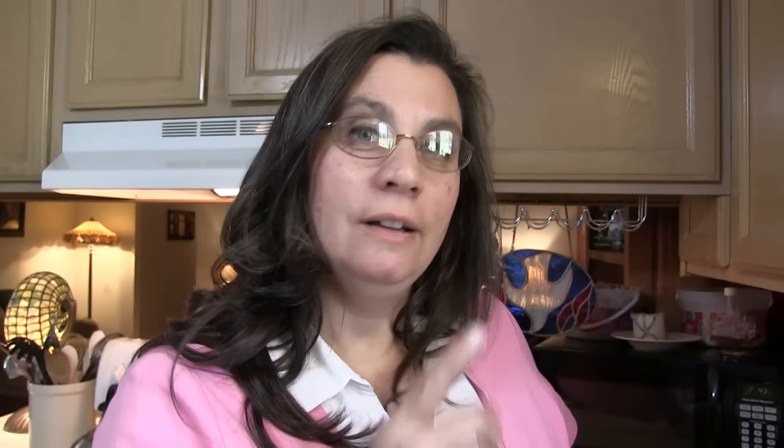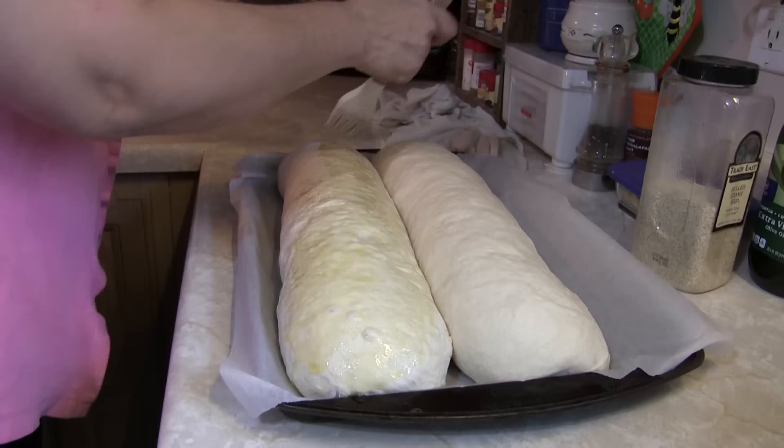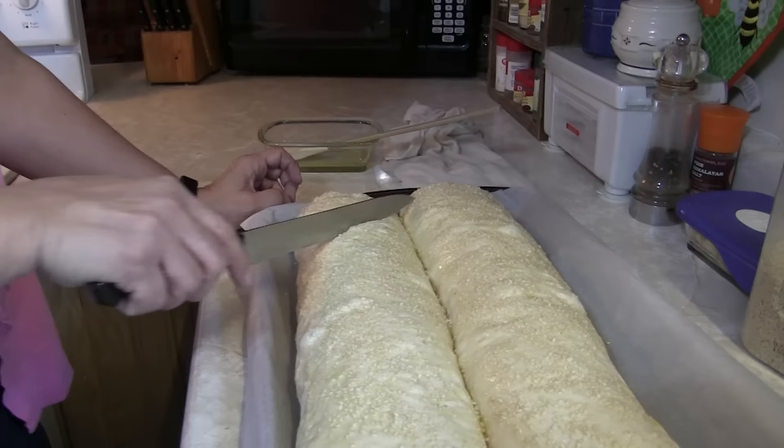The loaves are nearly oven-ready, but not yet — we have a couple of options that are not optional in our book. We put a little bit of olive oil on top and then some sesame seeds. One last thing: you're gonna slice the tops just a little bit so they don't explode out the sides.